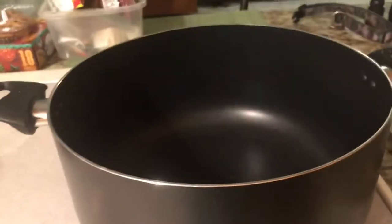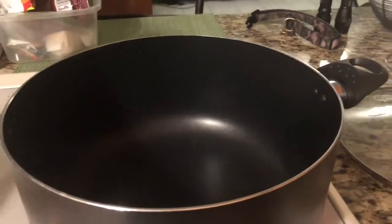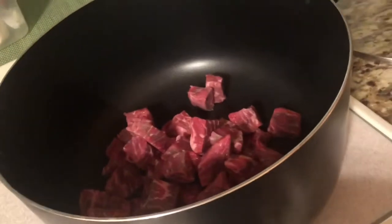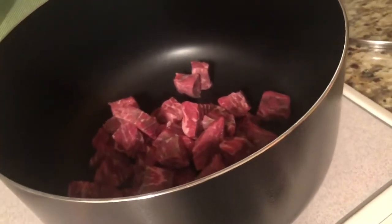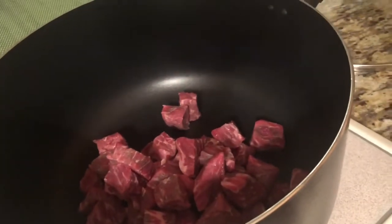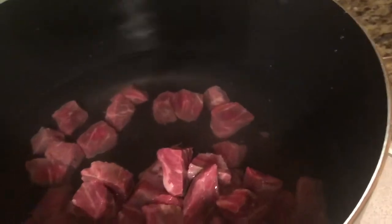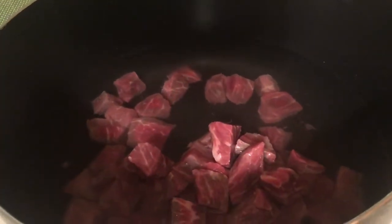Now the next thing I'm gonna do is boil my beef. You let it cook until it's tender. I'm gonna put 10 cups of water and just let it cook maybe two or three hours until the meat is tender.